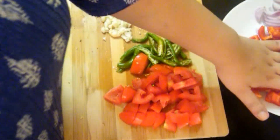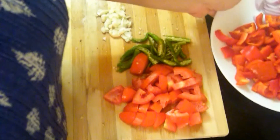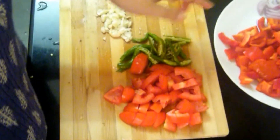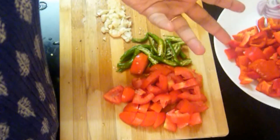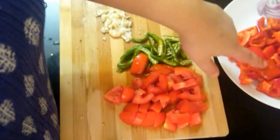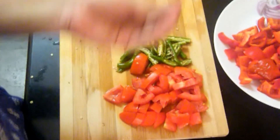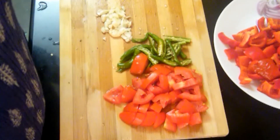In case you don't have red bell peppers and tomatoes at home, do not worry. Just increase the number of tomatoes and you can make a very yummy sauce out of it. In the sauce we are not going to use many different things — we are only going to use bell peppers, tomatoes, green chillies, and garlic. It is going to be a very simple sauce.